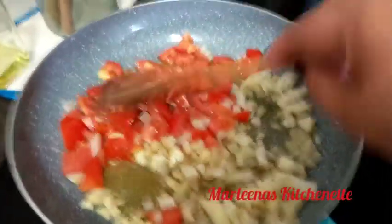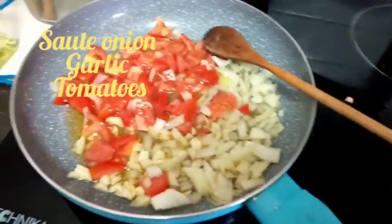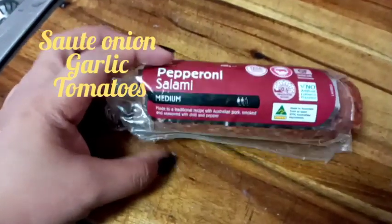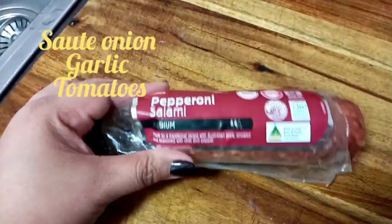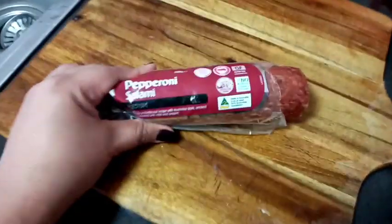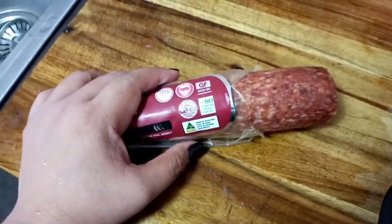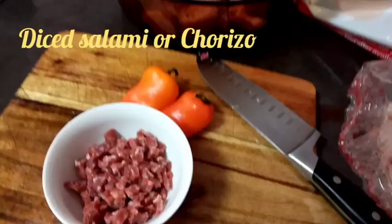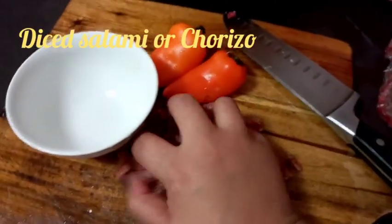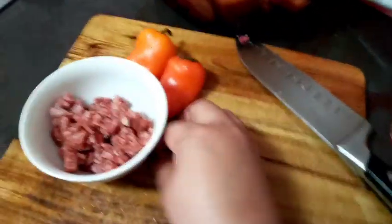So while we're waiting for this to be sautéed well, let me slice our salami. Normally we use chorizo de bilbao, but since that's not available here, salami is fine too. It will add more flavor to our beef brisket dish. So let's slice it — here is our diced salami. Now we can go back to our pan for sautéing.